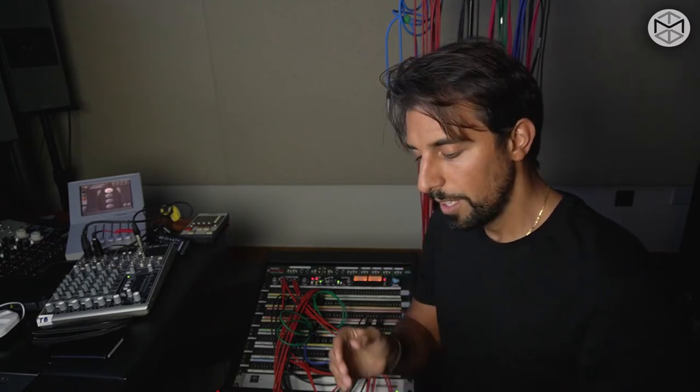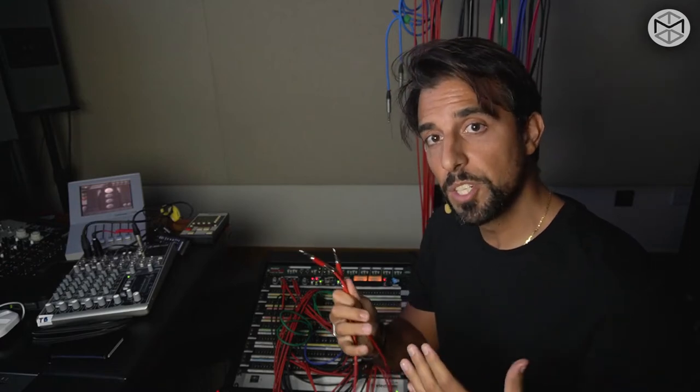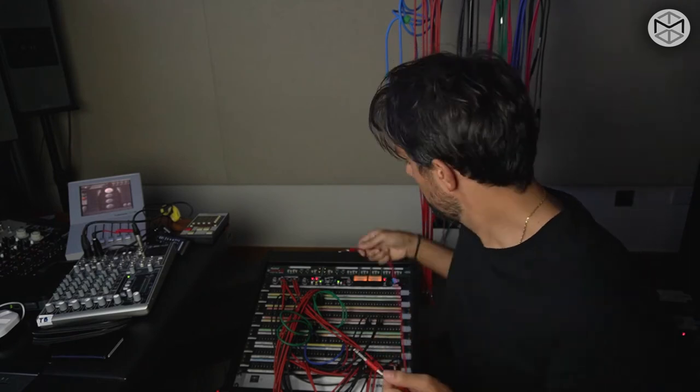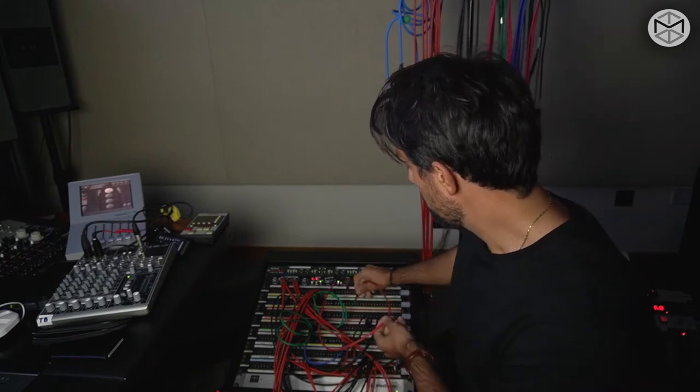The way a patch bay works is pretty straightforward. There are two rows with two holes. The top row is always your output. The bottom row is always your input. So in a way, think source to destination — this is what the Bantam cables are going to help us with: connecting a source to a destination.